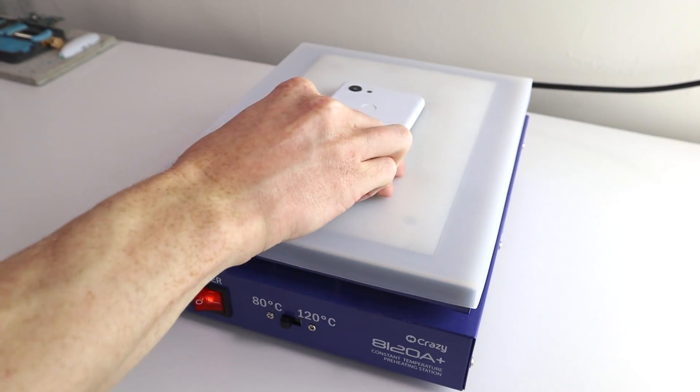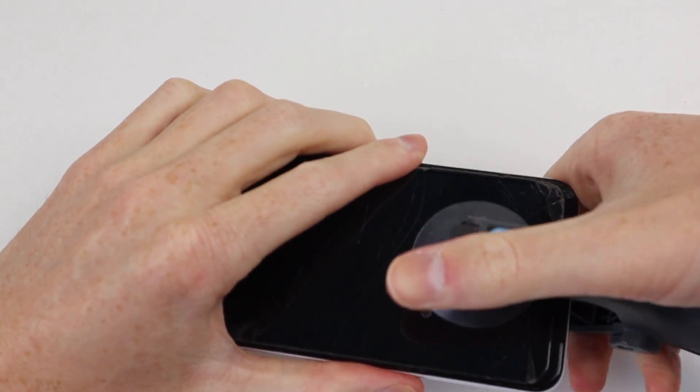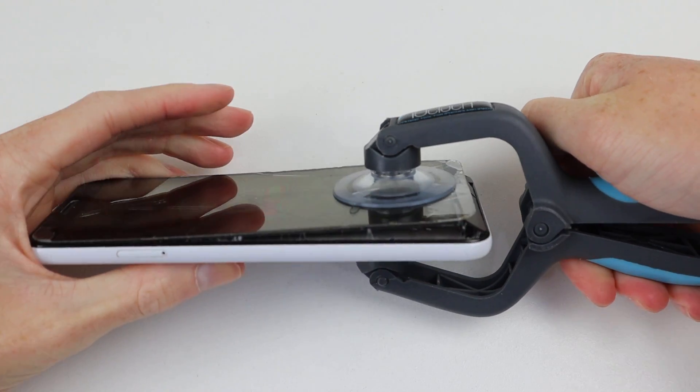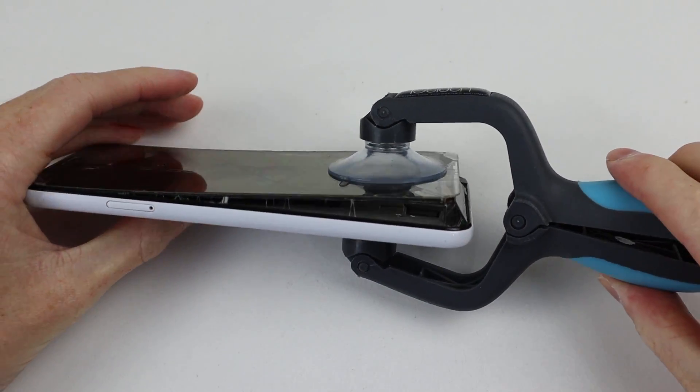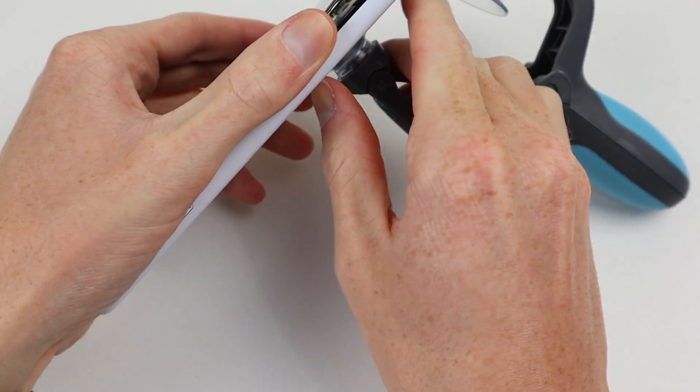To begin, I'll place the Google Pixel onto my heat mat, which will soften the adhesive on the display. I left this for about 5 minutes before coming in with my iSlack suction cup tool to separate the display. This lifted so much easier than I was expecting, as it's clear to me now that this is a replacement display panel.